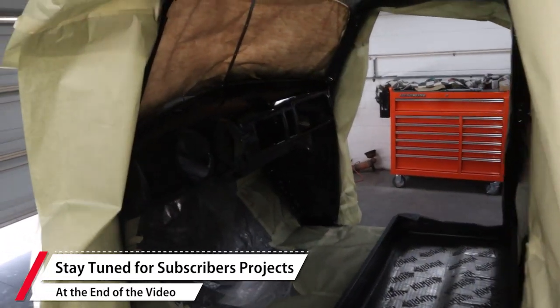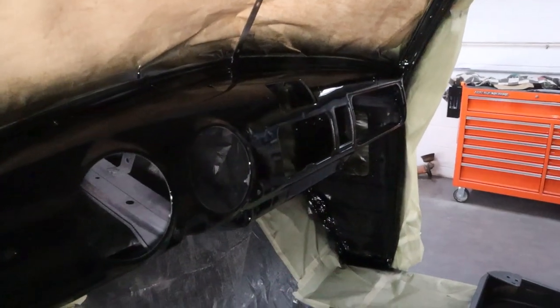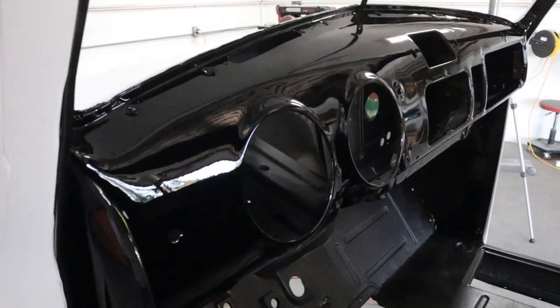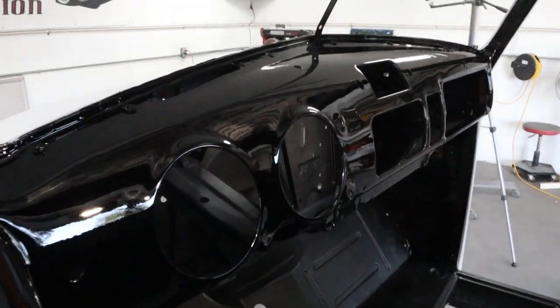Okay, all done spraying. Gun is clean. I don't know how much I can show you — I don't want to get in there too far since the clear is still wet. But it looks good. It was a pain in the butt to spray up inside here, but glad to get it done.